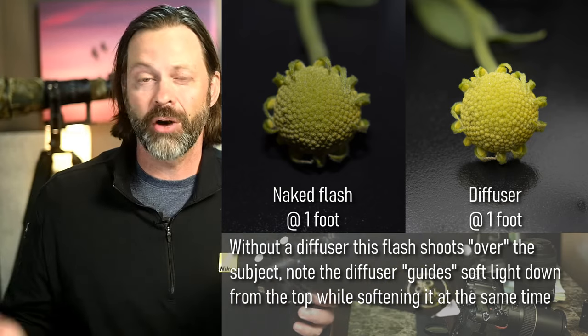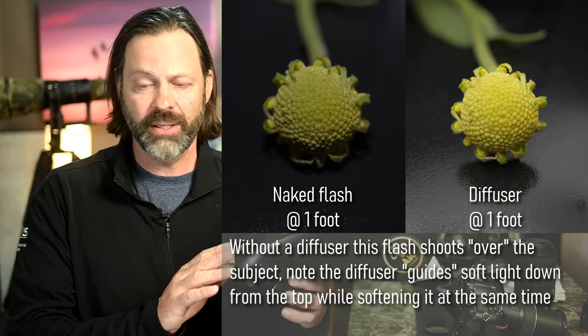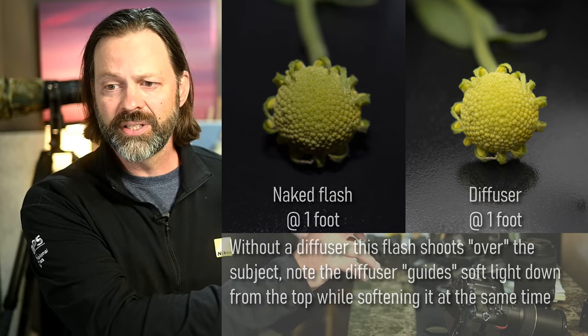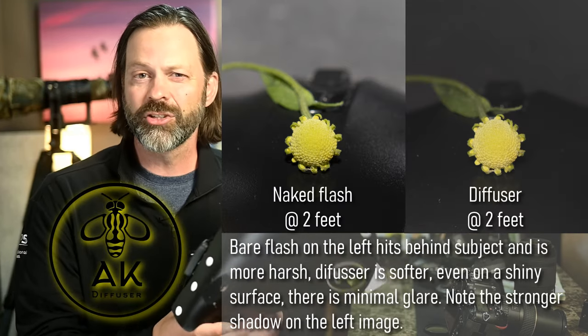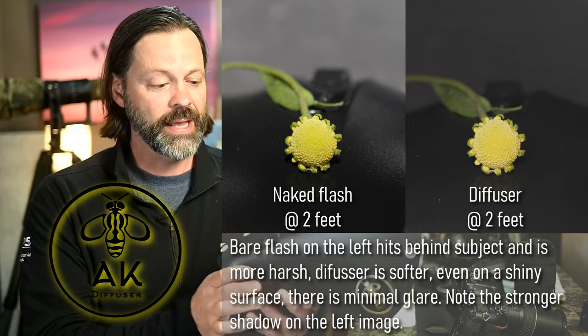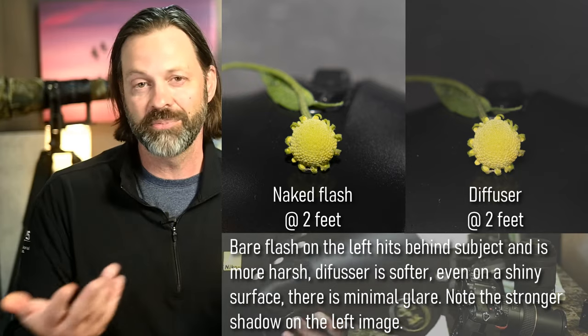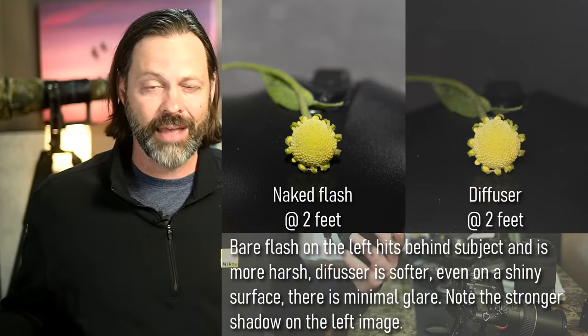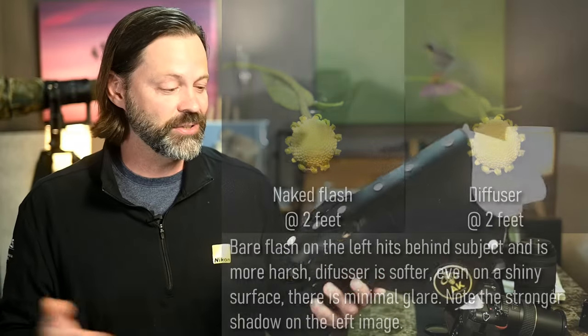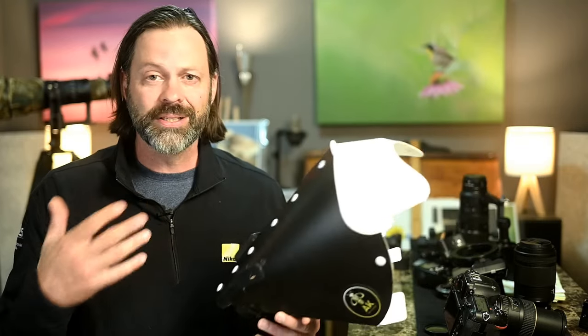Diffusers work to soften the light — it's the same as a softbox for a portrait photographer. You can make them yourself; there are lots of DIY diffuser videos on YouTube. I bought this one from AK Diffuser for convenience. I don't have a strong affiliation with them; they gave it to me a few years ago for a social media promotion and I've been very happy with it. I'll recommend AK Diffuser, though I have limited experience with other brands.